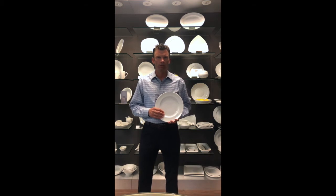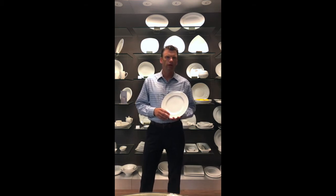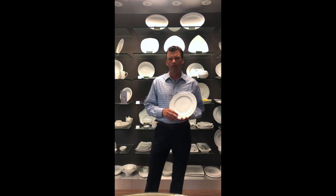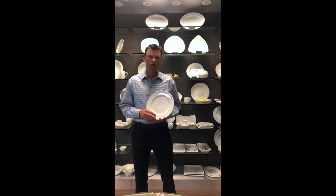Hi, I'm Jim Schultz with Vertex China. Welcome to our training session number three. Today, we're going to talk about the manufacturing of the dinnerware process. Specifically, how is dinnerware made?